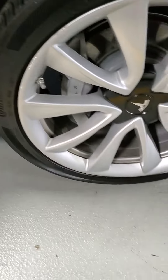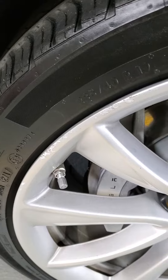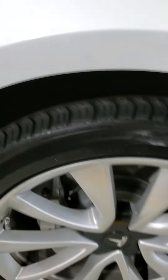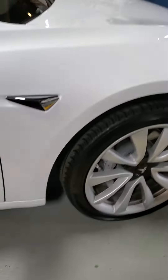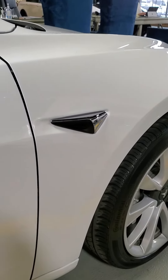The wheels do have a little bit of curb rash on them, but nothing too crazy — pretty easy to fix. Continentals, good tires on there. And then going down the side, you've got your little camera thing in there.